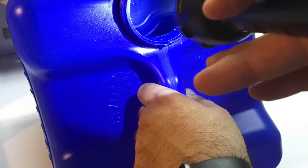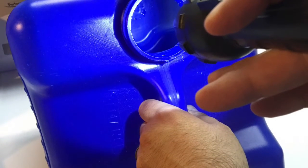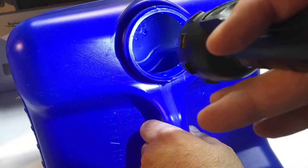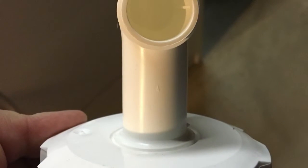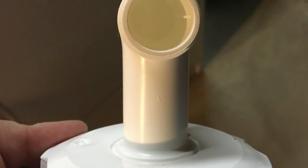One of the things you see here is that I'm visually inspecting the inside of the jug with a flashlight to make sure there's no crack or mold on the inside of the jug, which is very important to do.